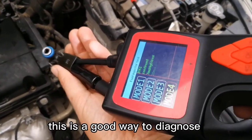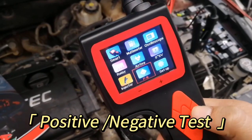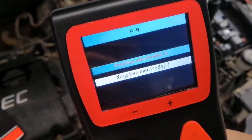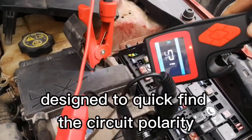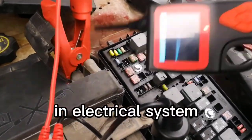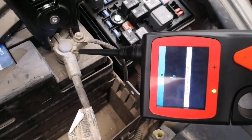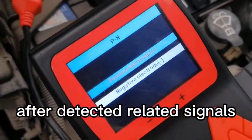Positive/Negative Test Mode: This function is designed to quickly find the circuit polarity in an electrical system. It will display voltage values or a ground icon after detecting related signals.